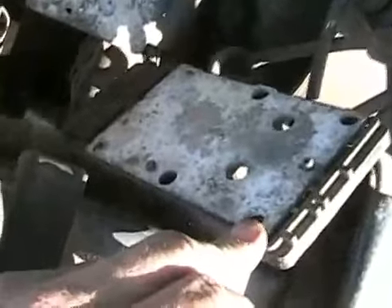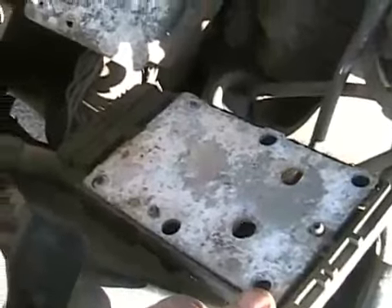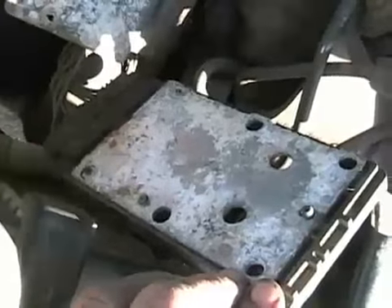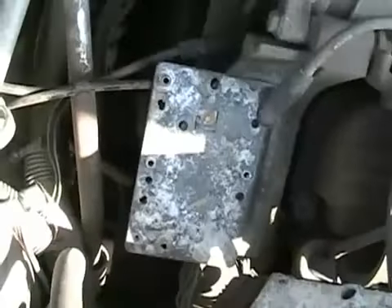Wow, we sure have some serious corrosion on those plates. I believe the reason why this didn't run is because that plate didn't ground out. This is actually the computer — this plate. It's got all electronics underneath it, all electronics underneath that corrosion. So I'm going to sand or scrape all that off and then it should come back to life.